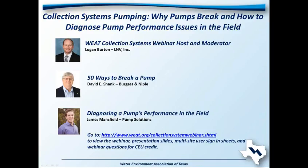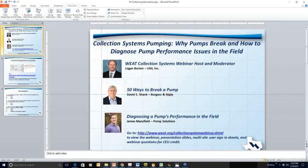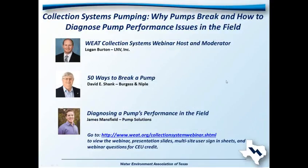Thank you for joining us for today's free WEAT webinar: Collection Systems Pumping - Why Pumps Break and How to Diagnose Pump Performance Issues in the Field. I'm Logan Burton with L&V and the subcommittee chair of the Collection Systems Committee, and I will be your moderator. We have two speakers today: David Shank with Burgess and Niple with a presentation titled '50 Ways to Break a Pump,' and James Mansfield with Pump Solutions, titled 'Diagnosing a Pump's Performance in the Field.'